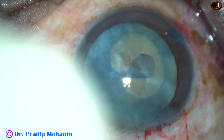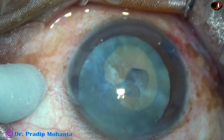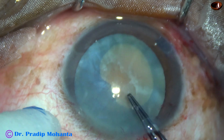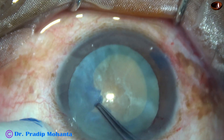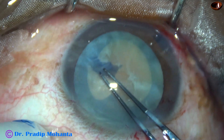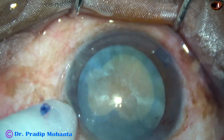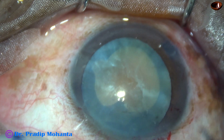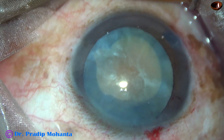Let's inject some more viscoelastic. Now my plan is to separate the fibrous tissue from the anterior capsule. But the anterior capsule has given way. I try to — and I have been able to bring back the anterior capsule. The fibrous tissue is remaining there. I make a nick at this point and make the rhexis okay.